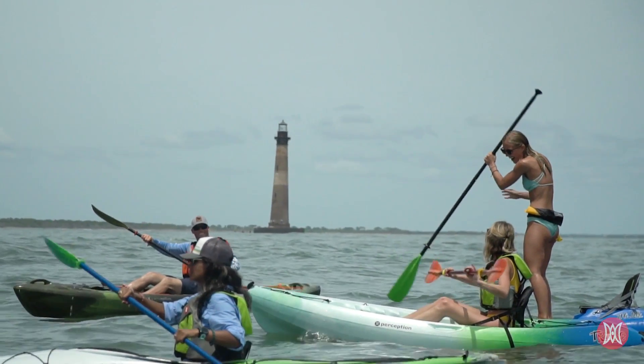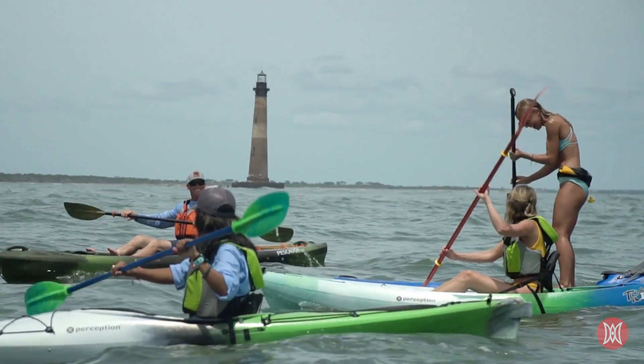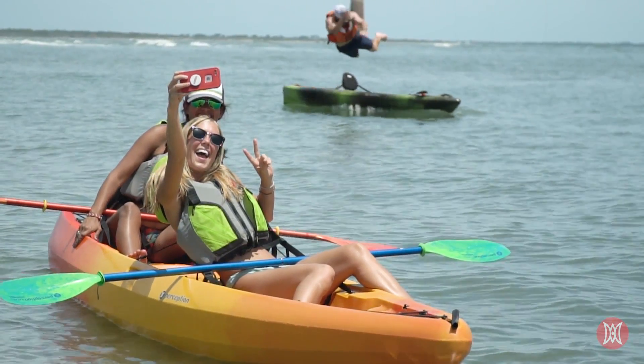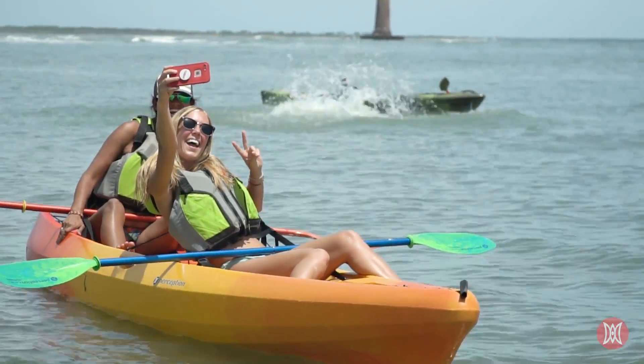So you have a new kayak — that's great! Now all you have to do is get it from your house to the water. Before you take your first paddle strokes and kayak selfies, there are two transportation elements to consider.